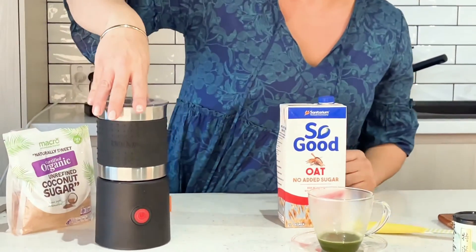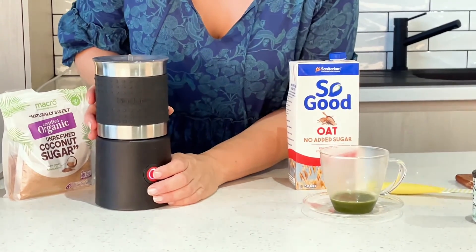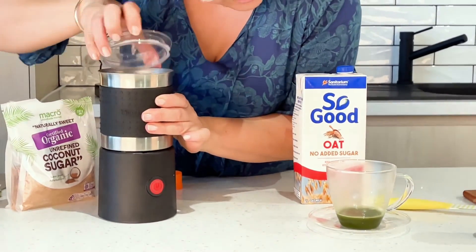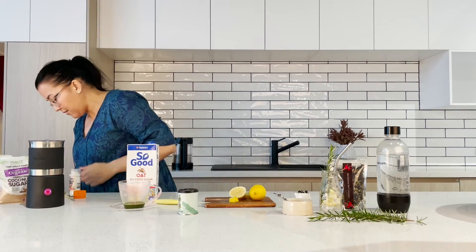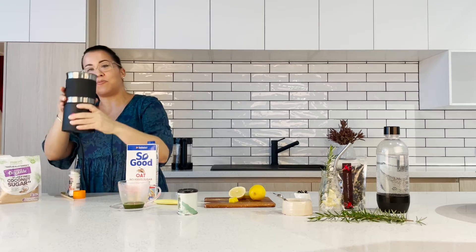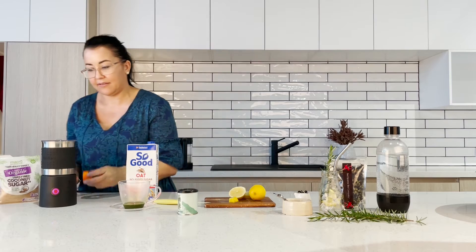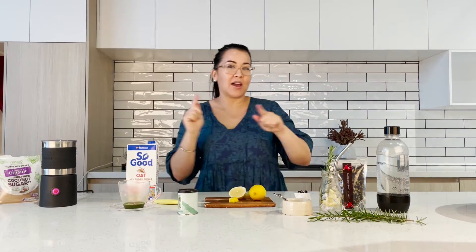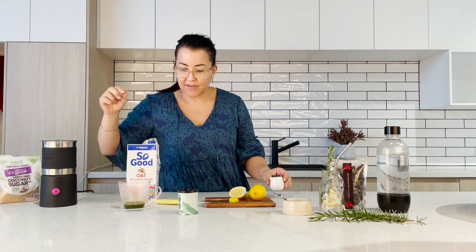This is my little milk frother here, so I'm going to just get that going. Is it working? It's so quiet. Oh yeah, it's going — I can hear it now. So while that is happening, we're going to go back over here to the butterfly pea flower lemonade.